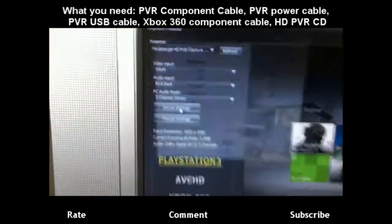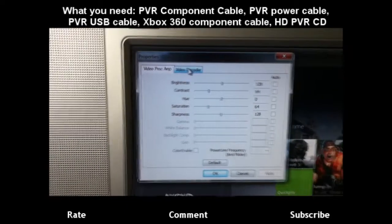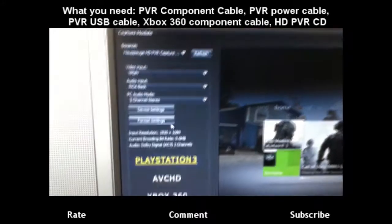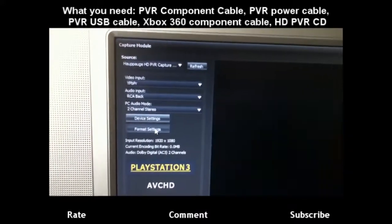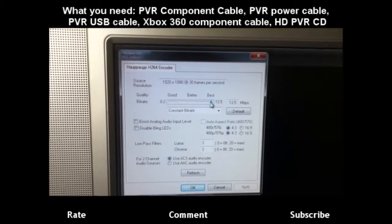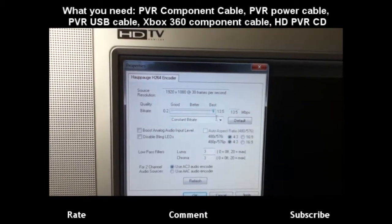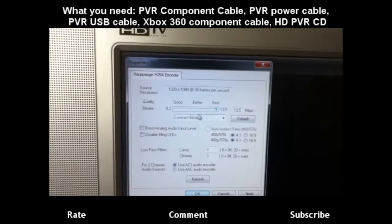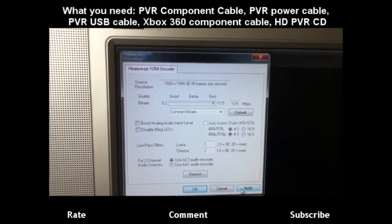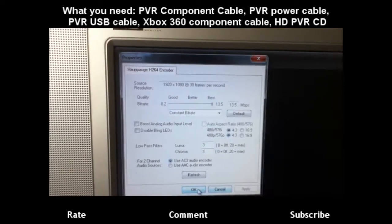Now for device settings, I keep it default and I recommend it because a lot of people don't like fancy color adjustments. But for format settings, if you have a really good computer like mine, you want to keep it at 13.5 bit rate and constant bit rate. This will give you the best quality out there pretty much. Just hit apply and you're good.